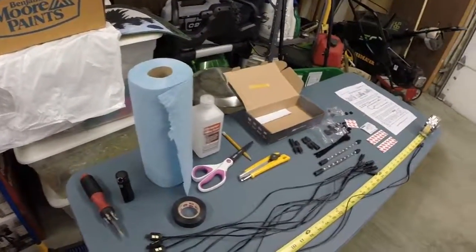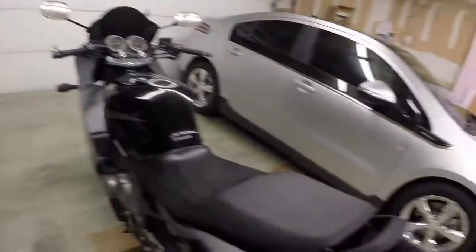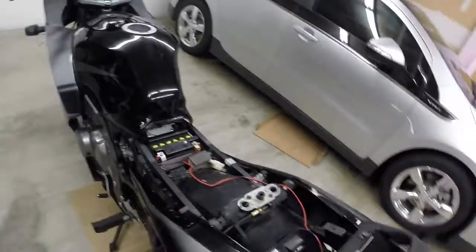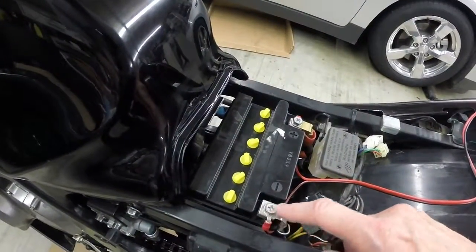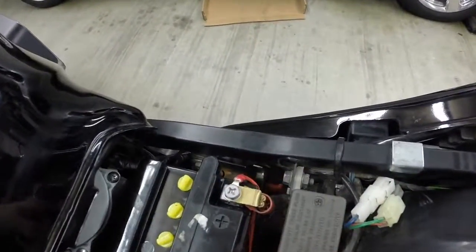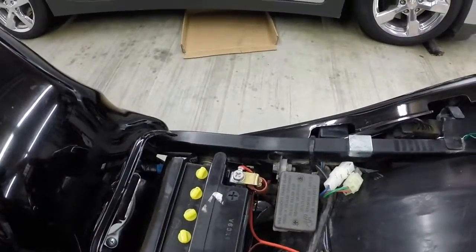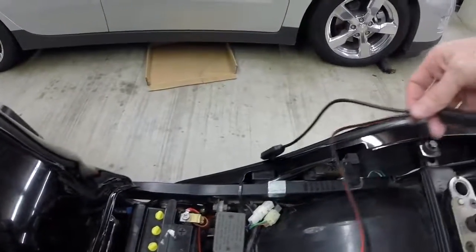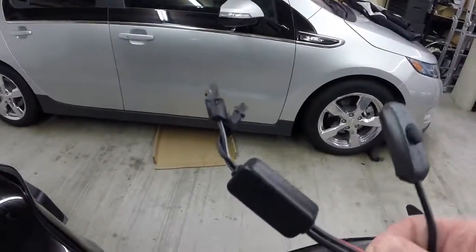I've got a couple things ready — some alcohol and towels just to clean the bike where I'm about to put the LED pods. The one piece I already got mounted on the bike is the wiring harness to the battery. I bolted those down to the terminals, bent them down a little bit, and routed the wiring underneath on each side so it wouldn't get caught up rubbing on the seat. They give you way too much wiring, so I'll probably just coil it up and zip tie it for now.